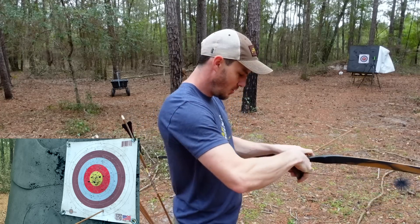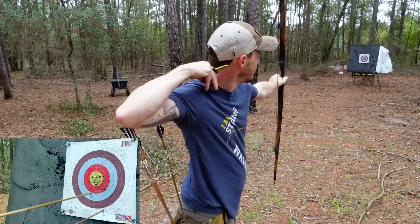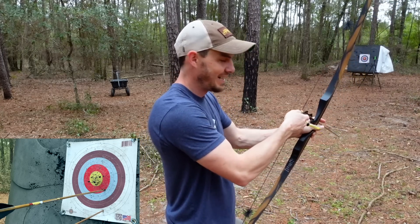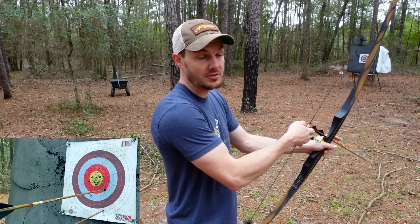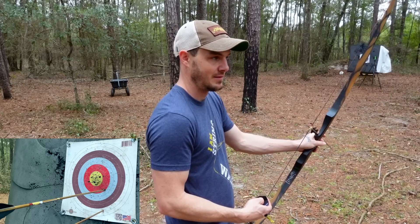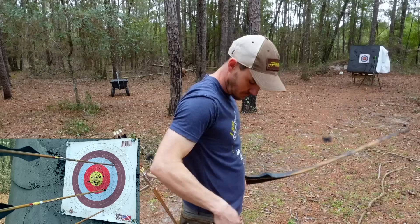I can definitely hold. I can still transfer. I can anchor. I can do all that stuff. Now, sometimes it feels a little different in the bow arm because I'm not used to it. The grip is different. The positioning is different. Lots of things are very, very different here. And I've learned a lot shooting a lot of arrows already. I've shot almost 200 arrows or so out of this bow, which is way more arrows than I've shot in months combined.